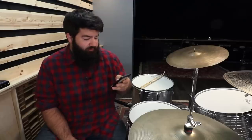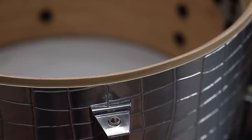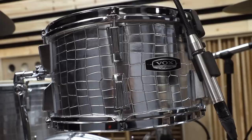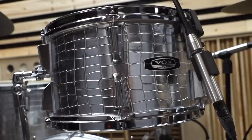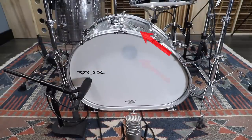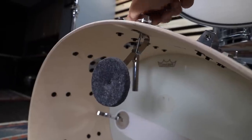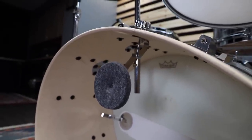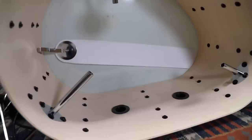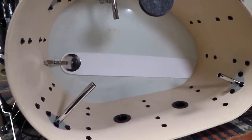A couple other quick questions. What's the deal with the wrap? It's made out of a soft PVC and definitely is kind of squishy, with a softer feel than a normal drum wrap. The black dot on the head and the knob I was turning on the bass drum is the internal muffler. The bass drum actually has two — one on the resonant side and one on the batter side — and the one on the batter side has a felt strip going across it should you need more muffling.